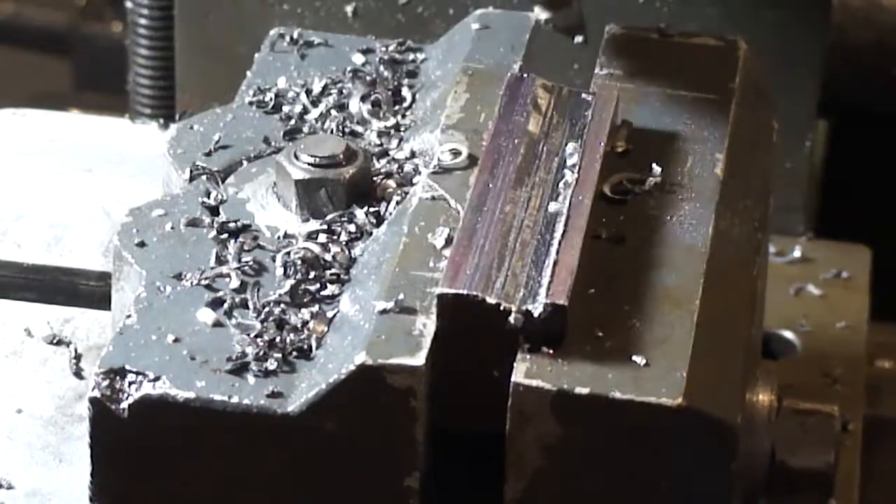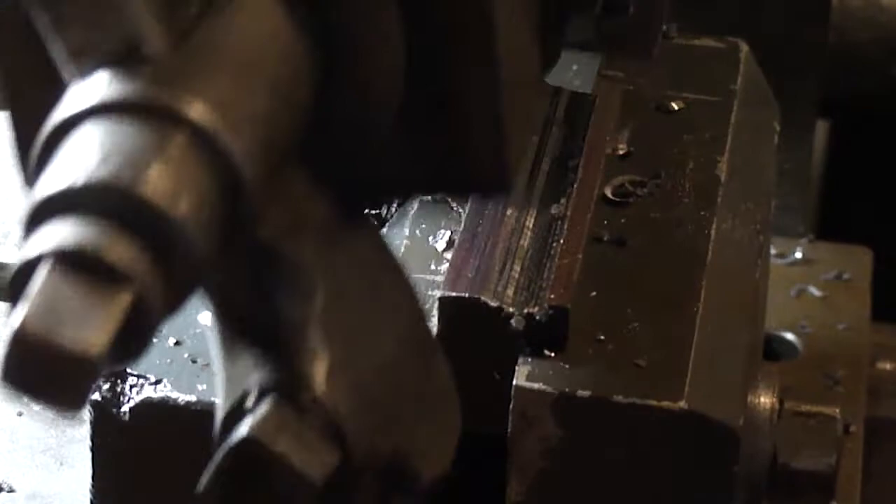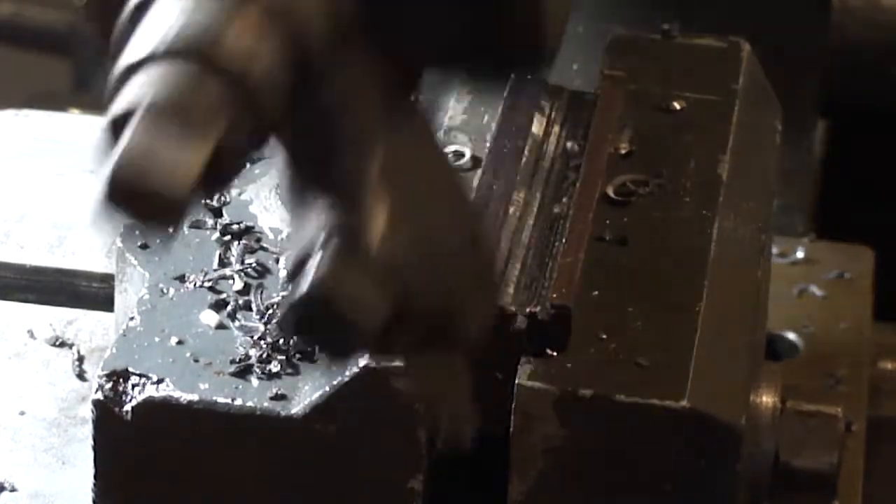I'm just moving it over by hand now, digging it down in and cutting the groove for the blade to go in.